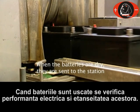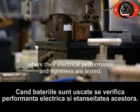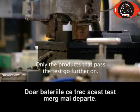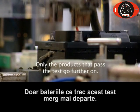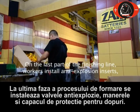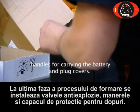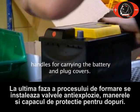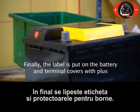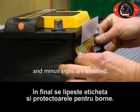When the batteries are dry, they are sent to the station where their electrical performance and tightness are tested. Only the products that pass the test go further on. On the last part of the finishing line, workers install anti-explosion inserts, handles for carrying the battery, and plug covers. Finally, the label is put on the battery and terminal covers with plus and minus signs are installed.